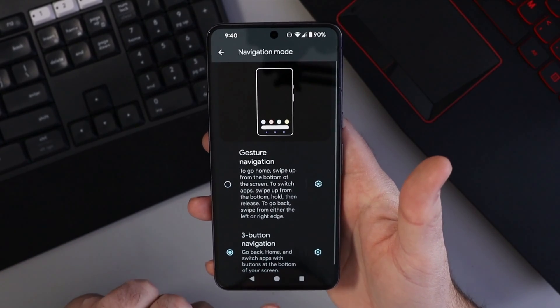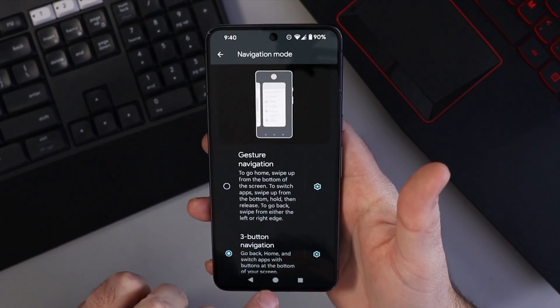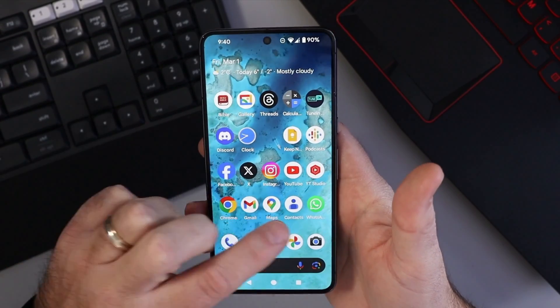If we tap on Three Button Navigation, it's gonna give us our back button, our home button, and our app button right here as well. It puts those right on — I can just go ahead and hit the home button and it'll take me right back home.